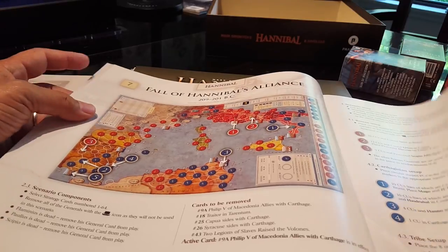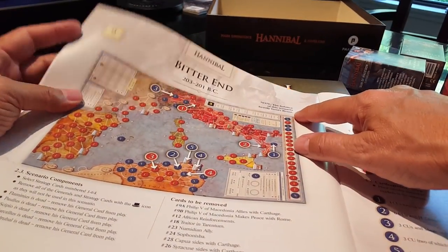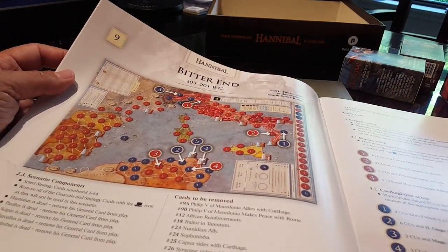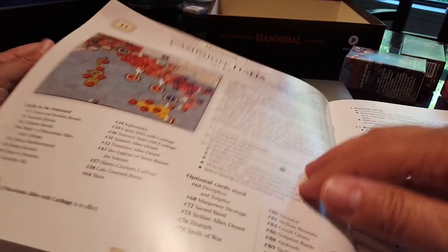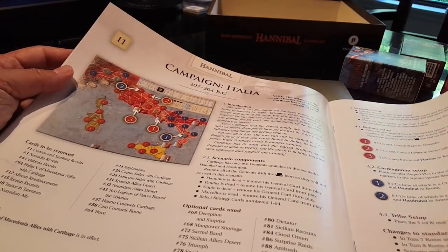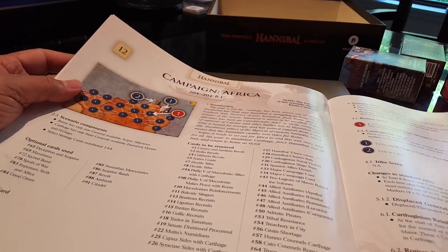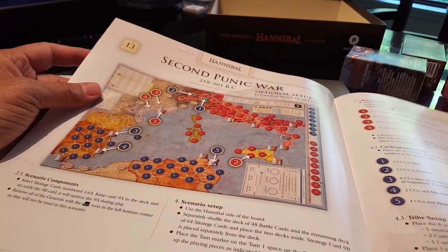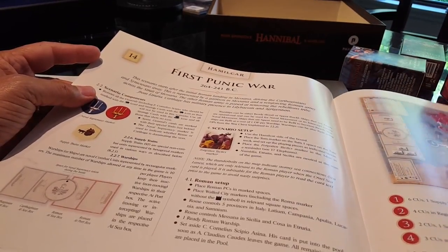Because some of these games obviously go pretty quickly off the historical rails, it's nice to be able to have a scenario set up so you can say, 'here's what might happen going forward from this particular point in time.' There are also notes on the balance — which side does each scenario favor. There's the Iberian campaign, the Cantabrian campaign, scenario 12, the Second Punic War, and the First Punic War campaign.